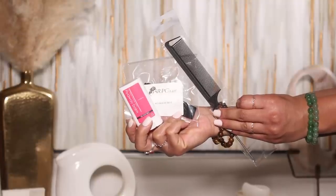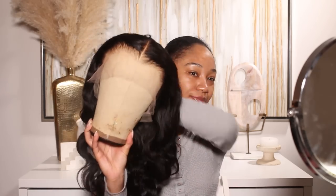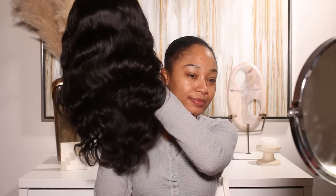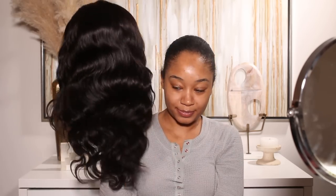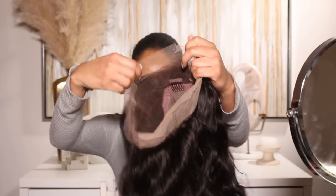Thank you so much for tuning in to another video, guys. We're going to be doing a little hair and makeup tutorial. I'm also going to be showing you guys my little outfit that I chose for today's look. I hope you guys enjoy. Thank you so much for watching. Don't forget to subscribe and let's get into this video.